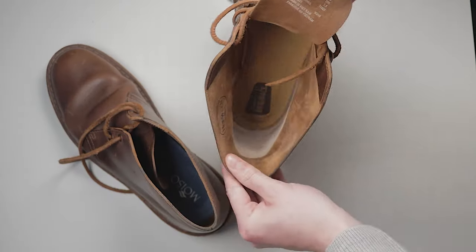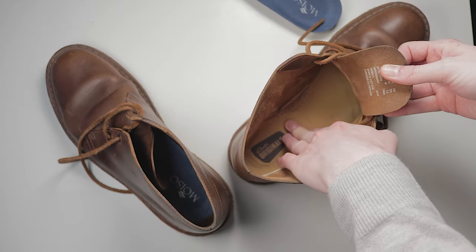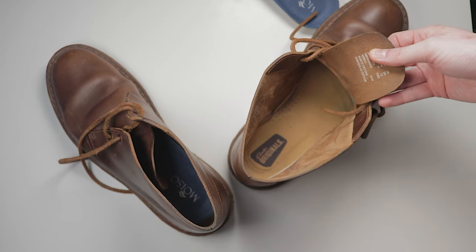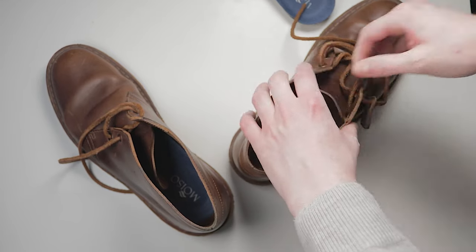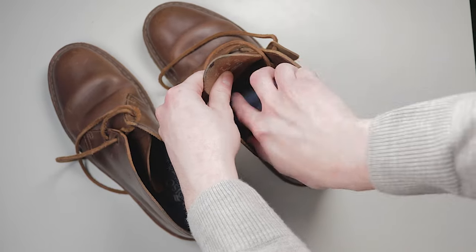The leather upper is sewn directly into the sole. The insole is made of soft leather with a small foamed patch at the heel to give extra comfort. Unfortunately, I don't get to use that extra comfort because I have to use my own insoles due to my skinny feet.